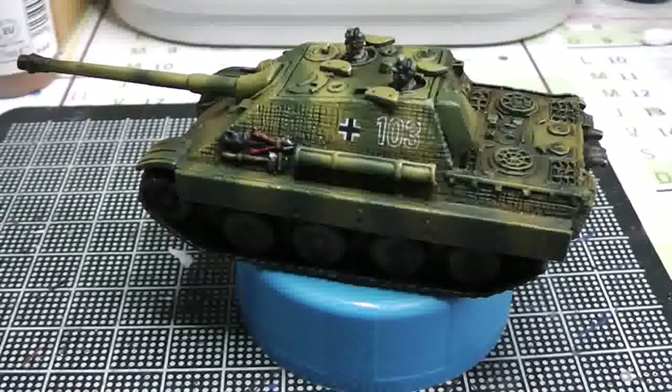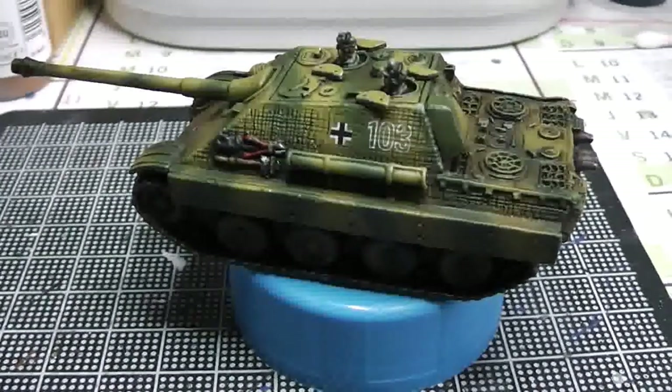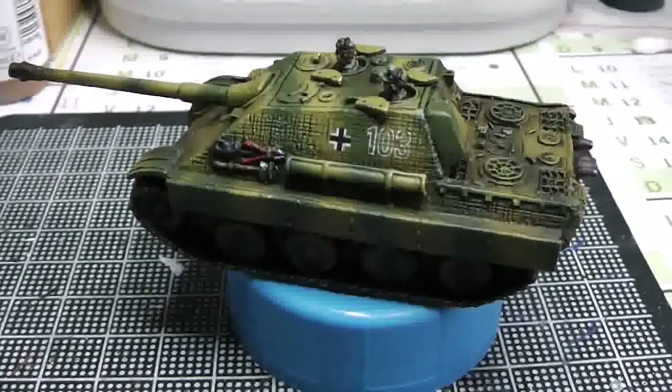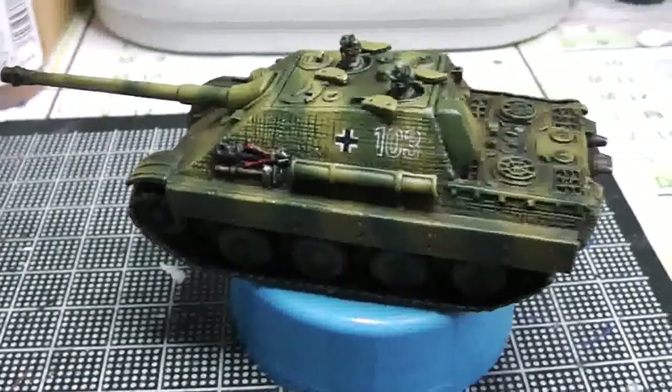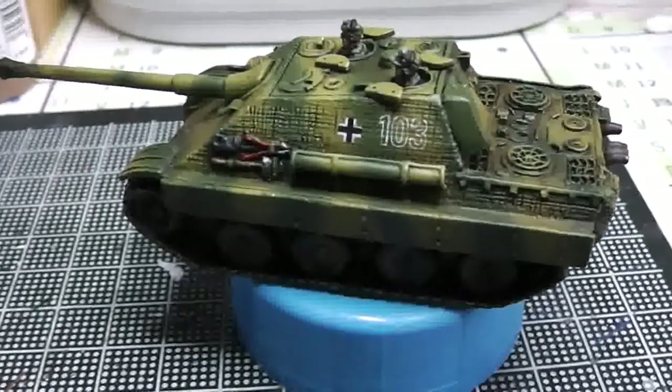The number on the tank is 1-0-3 — it's actually my birthday, the 10th of March. You can also see the German cross on the side.